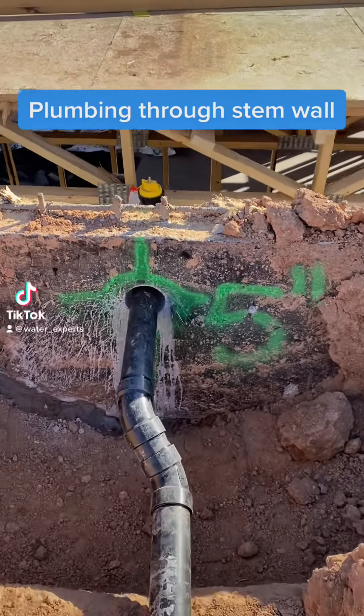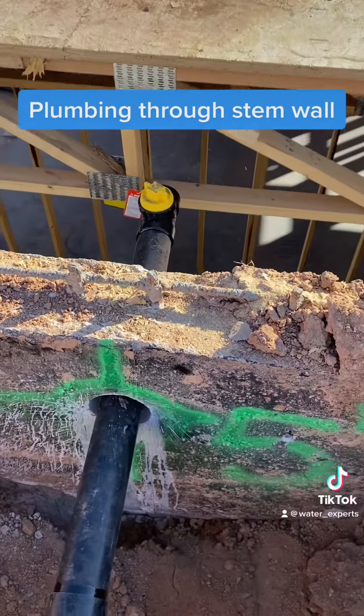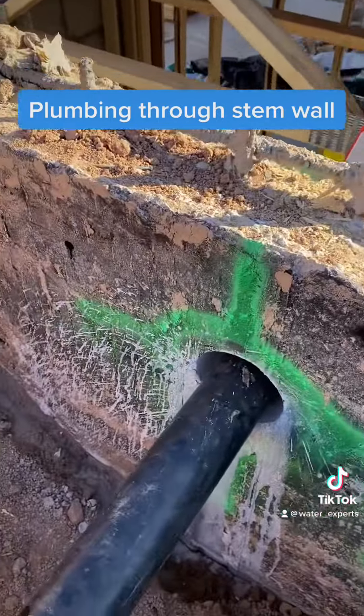So over here we had to drill, we had to core drill through this step, this basement stem wall.